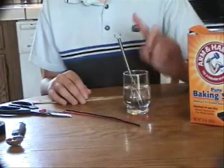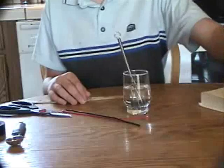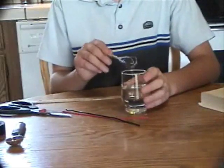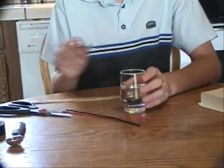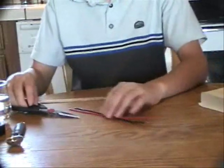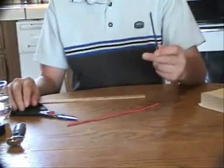Notice that I've stirred the water so the baking soda is all gone. Now take the whisk out of the glass without making too much of a mess and put it aside. Now pick up a wire.